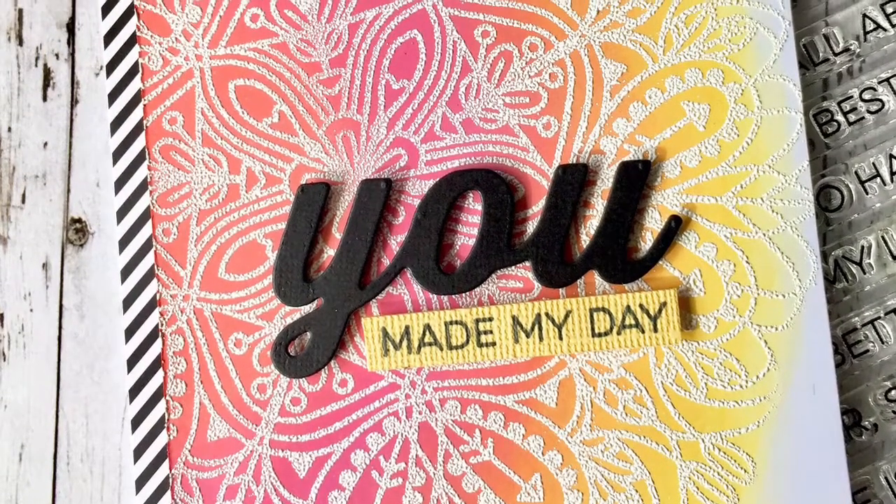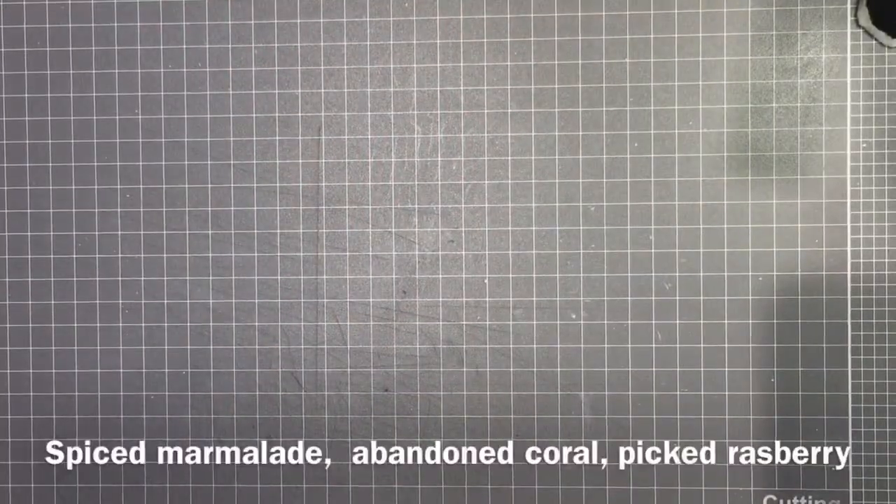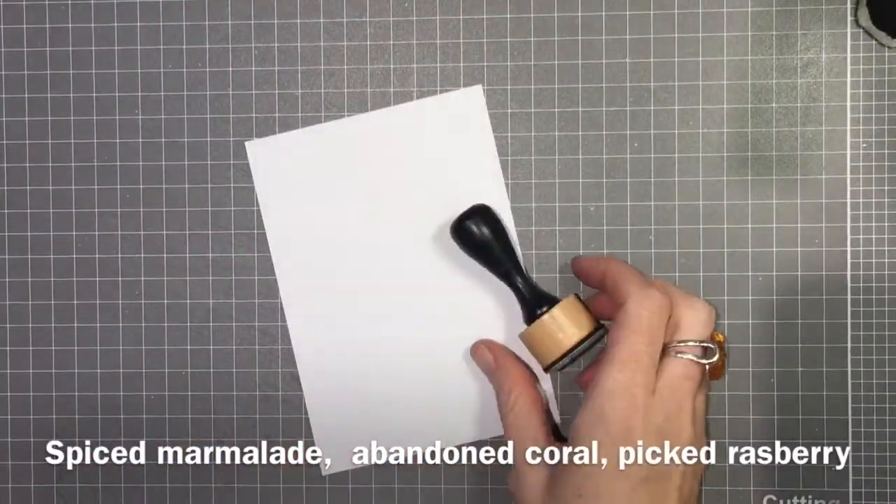Hello everyone, it's Ali. Today I'm going to make this colorful card using Distress Oxide inks and a background stamp from Simon Says Stamp.